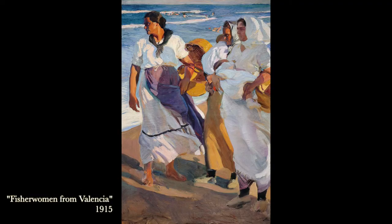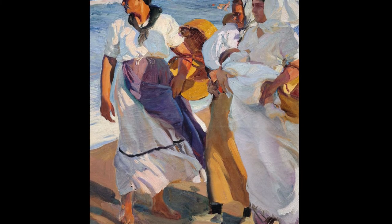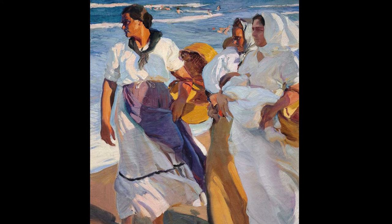The piece I'm looking at today is his painting titled Fisherwomen from Valencia, created in 1915. I chose this painting because it combines all of his trademarks: a bright beach scene, portraits of locals, and a love for his hometown. As usual, I will evaluate this piece through three lenses — his technical execution, his composition, and his concept. Let's get to it.